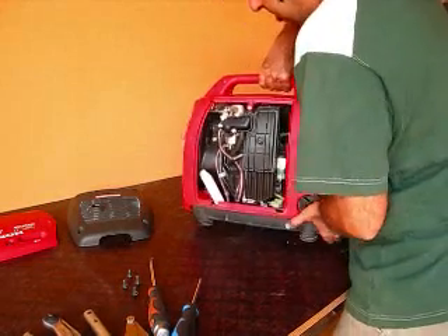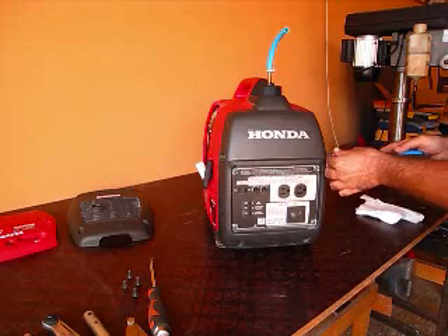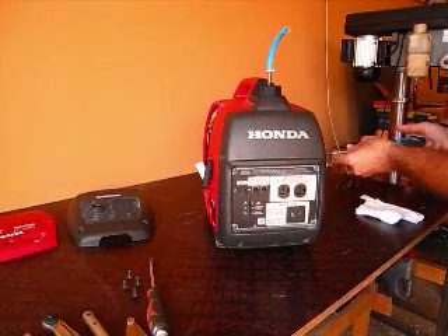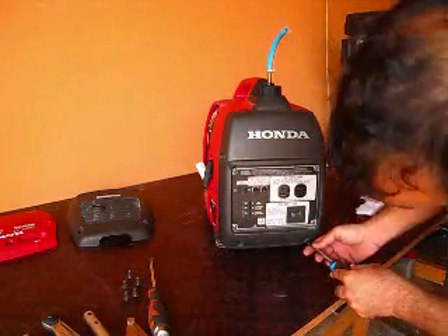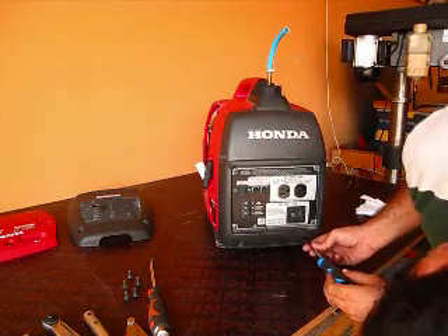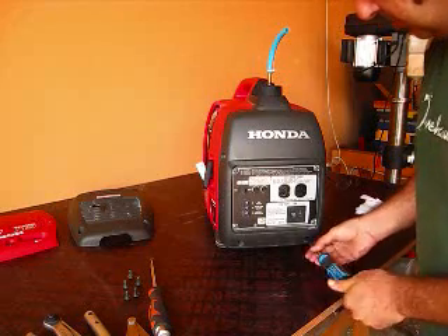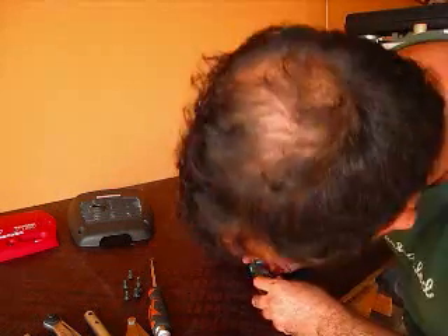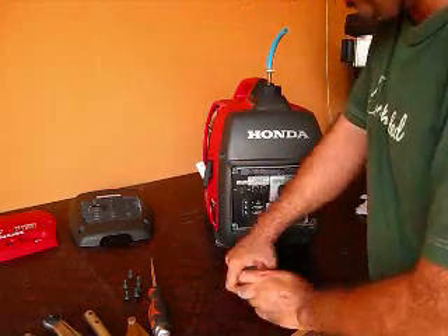This side is a little bit trickier because it has the electrical connection — it doesn't come off completely like the other side. You just pull it out slightly and carefully because it has all the wires attached to it. These are all the same size screws as the other side, so there are eight of them all together.